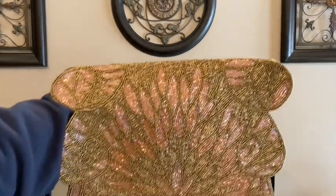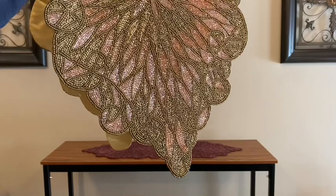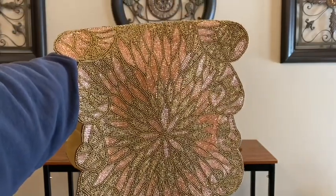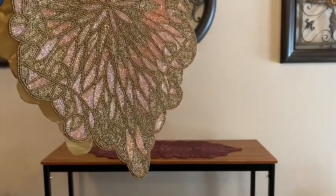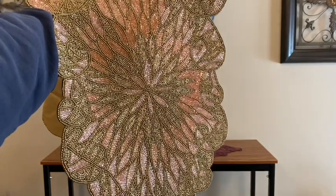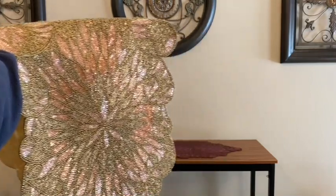Here's my gold table runner and if you've been following my channel for a while I'm sure that you've seen me use this once or twice before when I've been decorating. It would also look beautiful for my tablescape today, but I feel it's going to give it more color if I use the burgundy one.